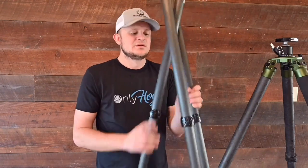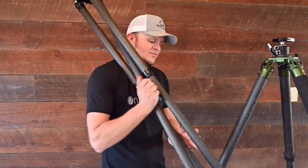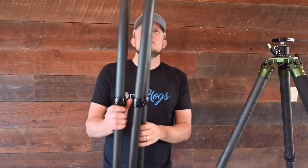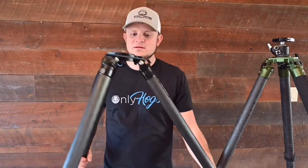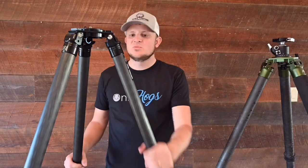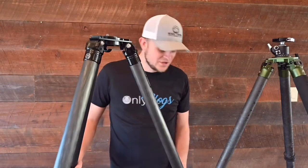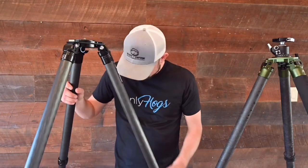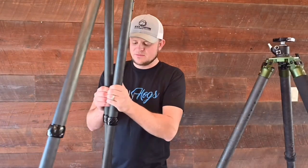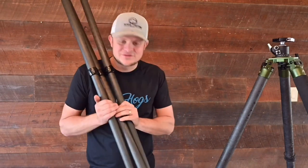One issue: the legs cross. I throw this thing in the back of the truck all the time, pick it up, go mount my rifle, and carry it with one free hand. That crossing could be a problem at night trying to figure out how that works. It's not the end of the world, but almost every tripod I've ever owned crossed — and you don't think it's a big deal until you own one that didn't.